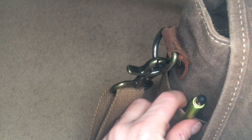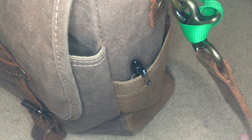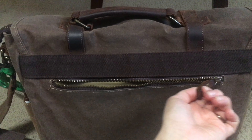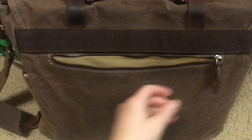On the outside sides of the satchel there are these little pockets. I personally just put pins in them because they are a little bit snug. The outside back pocket has a really nice zipper to keep everything safe inside and it is a sizable pocket which I personally use quite a bit.